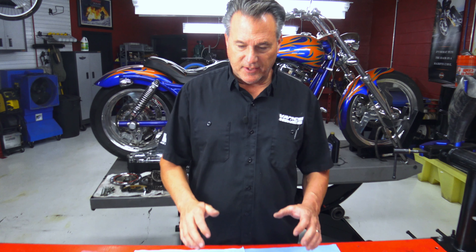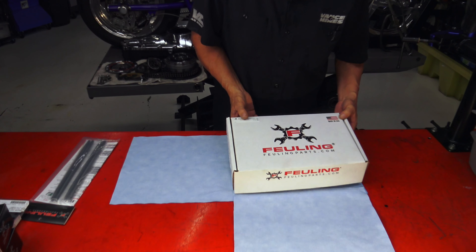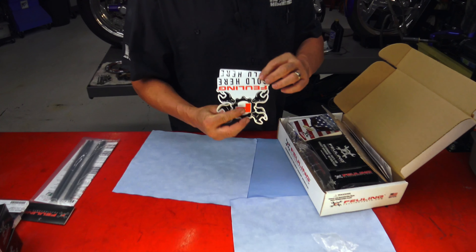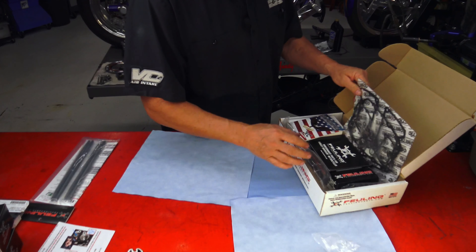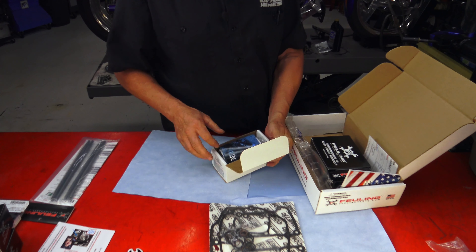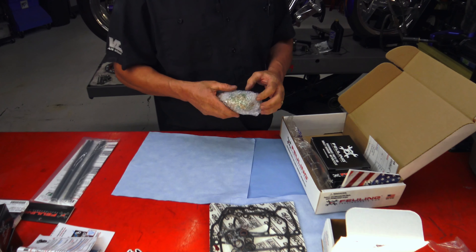Before we get going, let's see what's in the box. This is the Feuling 472 kit we're going to use for our project. We've got some nice stickers with Feuling as always, the instructions — we won't really need those but may peek at them — and a gasket kit. This should be our cam. Take a good look at this. They love to give stickers — more stickers.